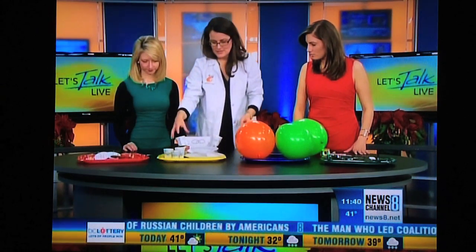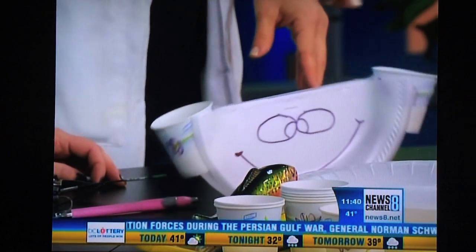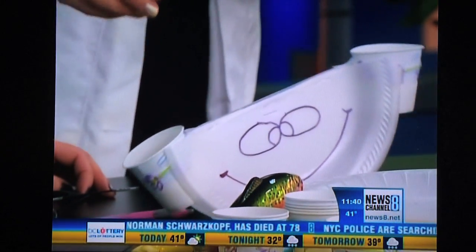And all you do is say to your kids — because you're trying to teach them about balance — give them different things to balance. How many, in this case I brought pasta, and they can see how many pasta noodles it takes.